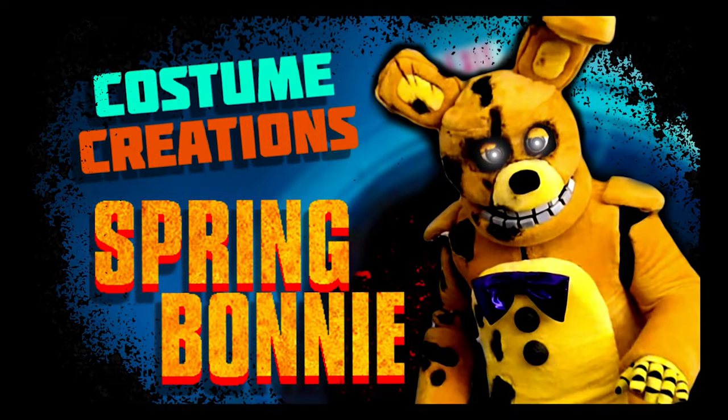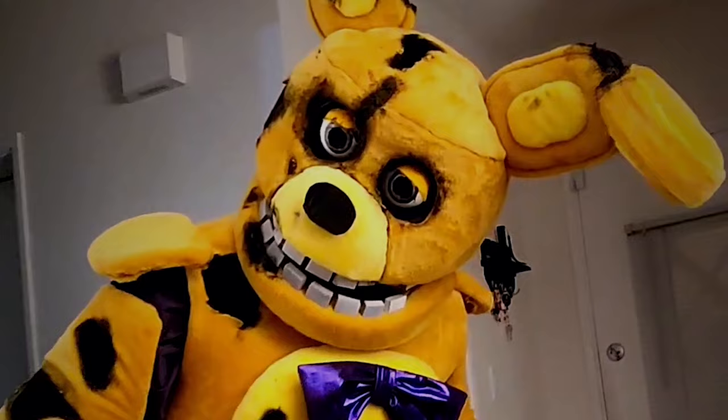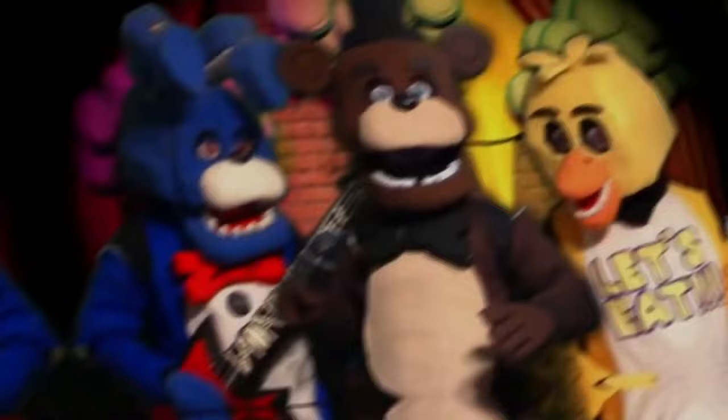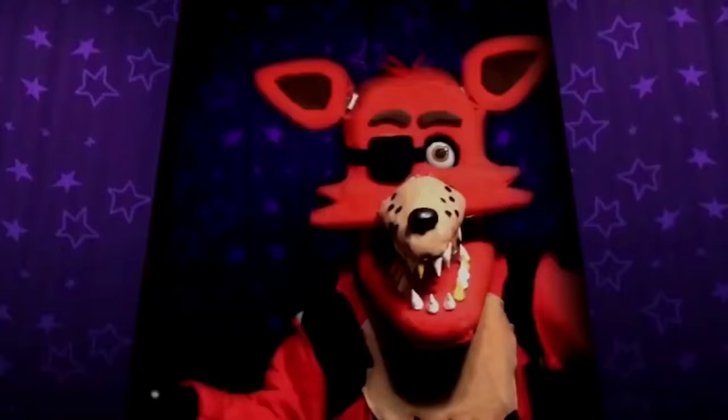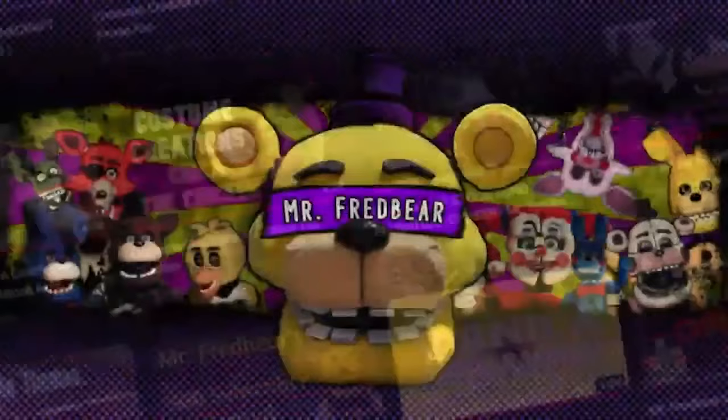Yep, you saw the thumbnail. You looked at the title, right? Today I'm showing off how I built Spring Bonnie from the Five Nights at Freddy's movie. Hello everyone and welcome to another episode of Costume Creations. You know the gist — this is the show where I show off my costumes and creations. I'm going to take you through start to finish on my project of the movie Spring Bonnie, also my Halloween costume for this year. Let's jump in.